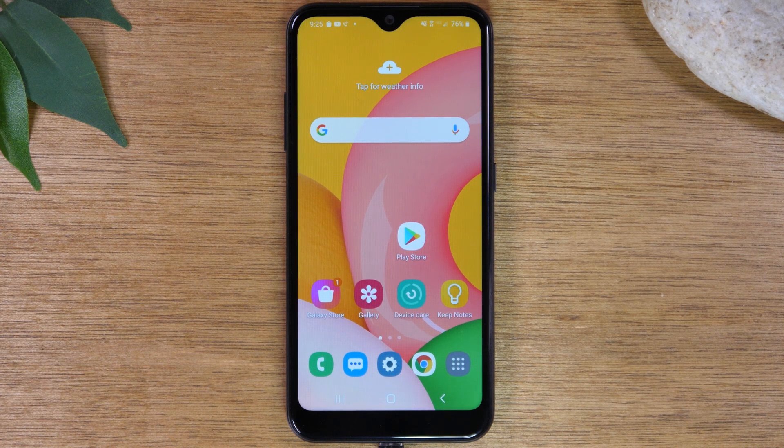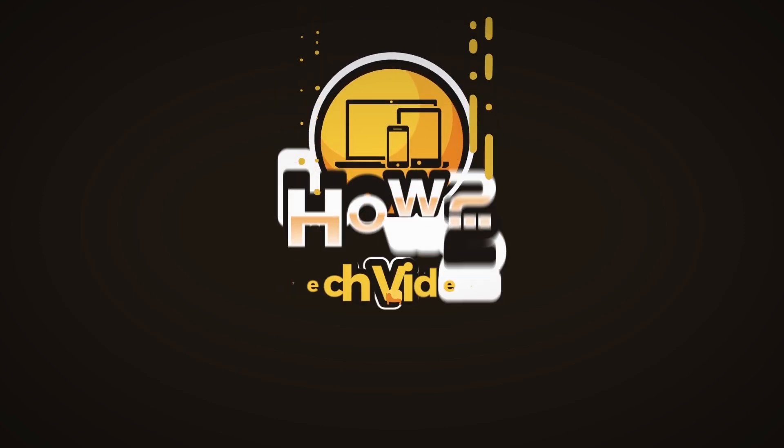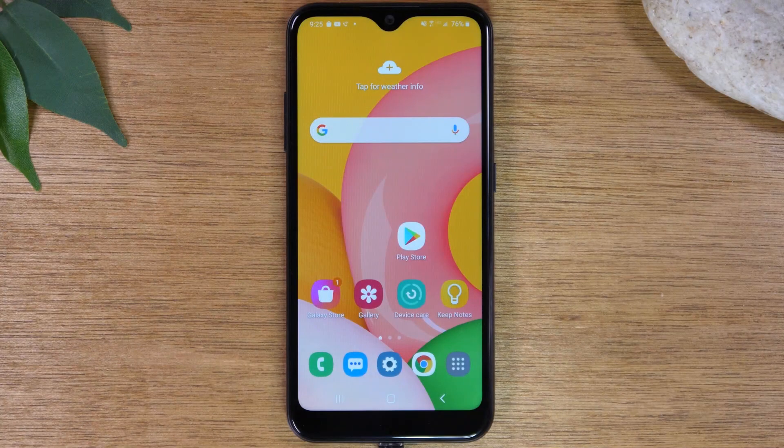In this video, we're going over hidden features on the Samsung Galaxy A01. Hey everyone, thank you for joining us today. If you want to stay up to date on all the mobile technology coming out and learn cool tips, tricks, and hidden features, make sure you hit that subscribe button down below and tap the bell to turn on post notifications so you'll be notified every time we post new videos.